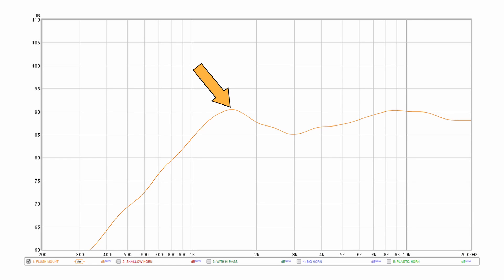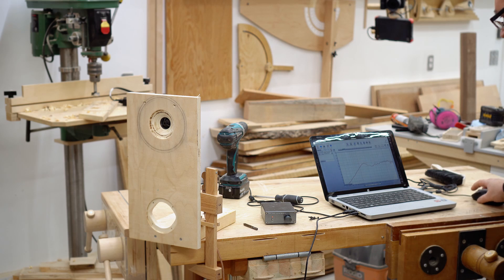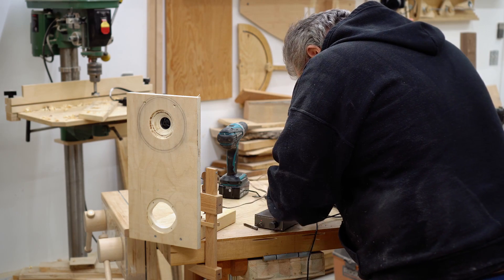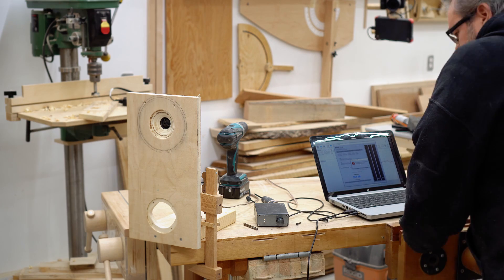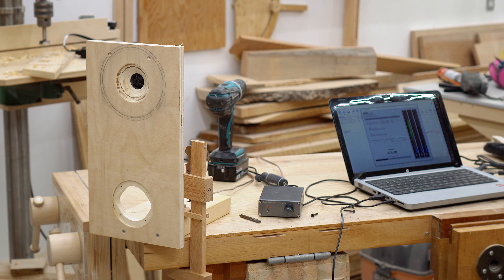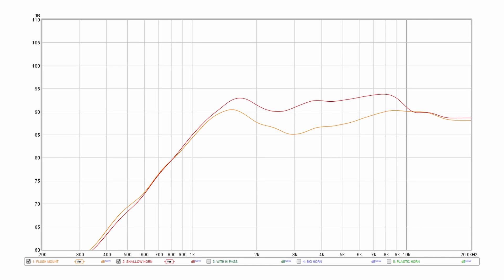There's a bit of a hump at 1600 Hz and a dip at 3K, but that may be some edge diffraction. Next, I'm going to take the tweeter out of that hole and mount it on the back of the baffle to use that shallow horn. This is where I ran into problems — while reconnecting the wires to the amplifier, I changed the volume, and I noticed the measurement was significantly higher when it shouldn't have been. But I knew I'd be flush-mounting the tweeter again, so I put a mark on the volume control to keep it in exactly the same spot. So what you're looking at here is the horn measurement plus the fixed original measurement.